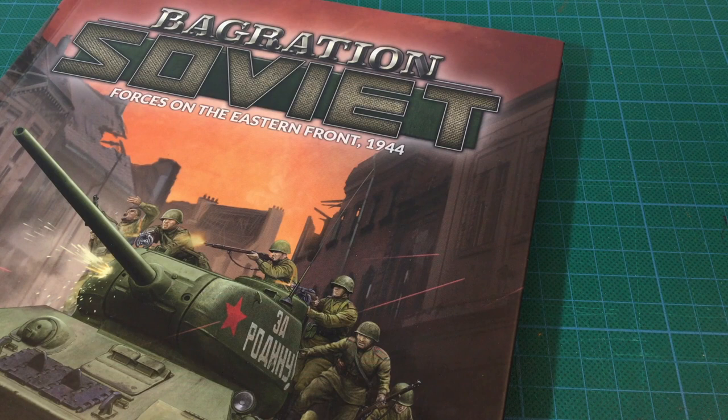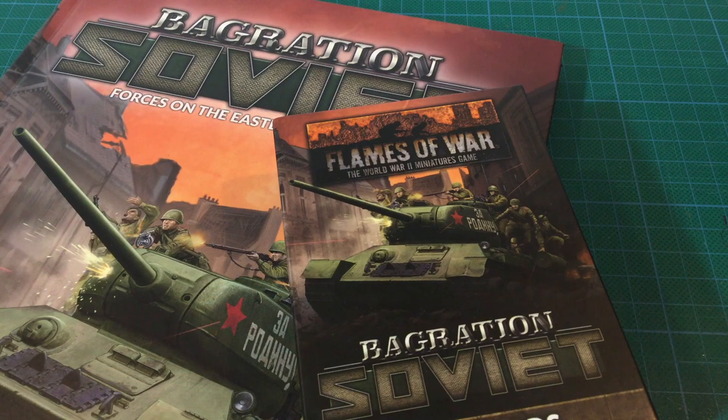The Soviet Bagration unit card pack contained 67 unit cards for Soviet forces in 1944. I had most of the cards I needed with the kits; however, some of them had come with mid-war cards. Other earlier products like the Strelkovy Infantry box predated version 4 cards, so I needed cards for these. I also needed cards for any non-Battlefront kits in my army.